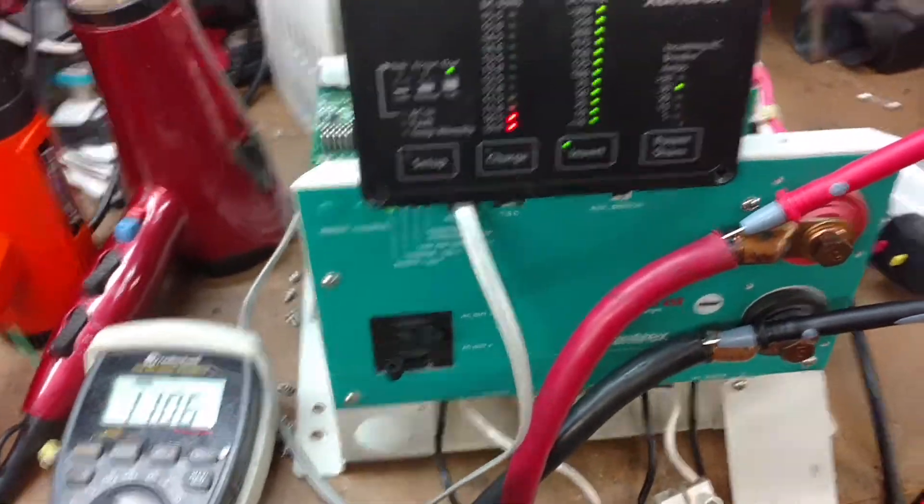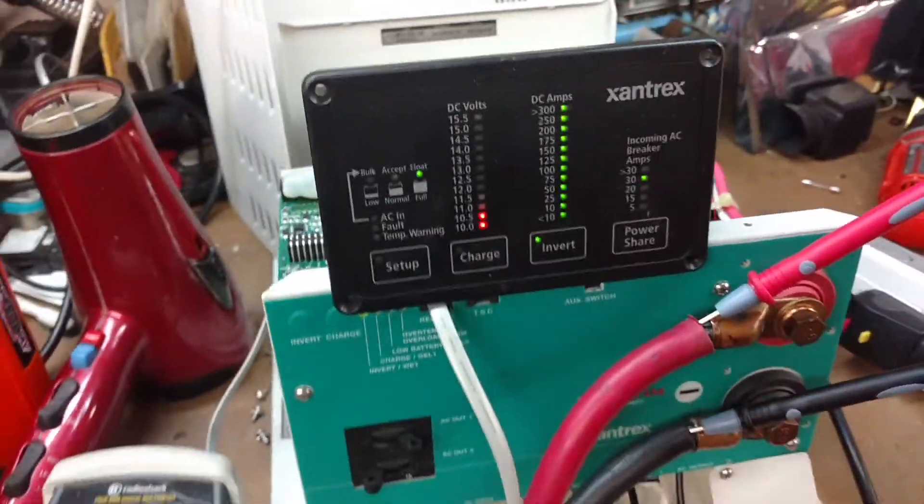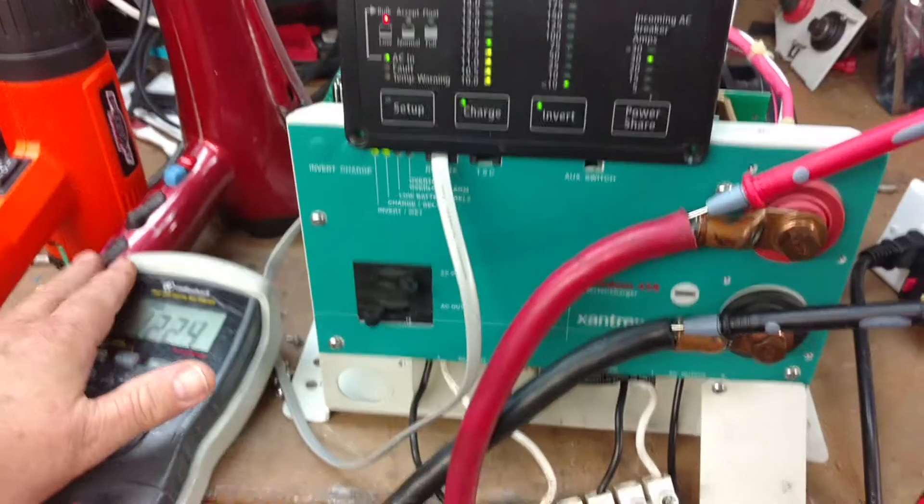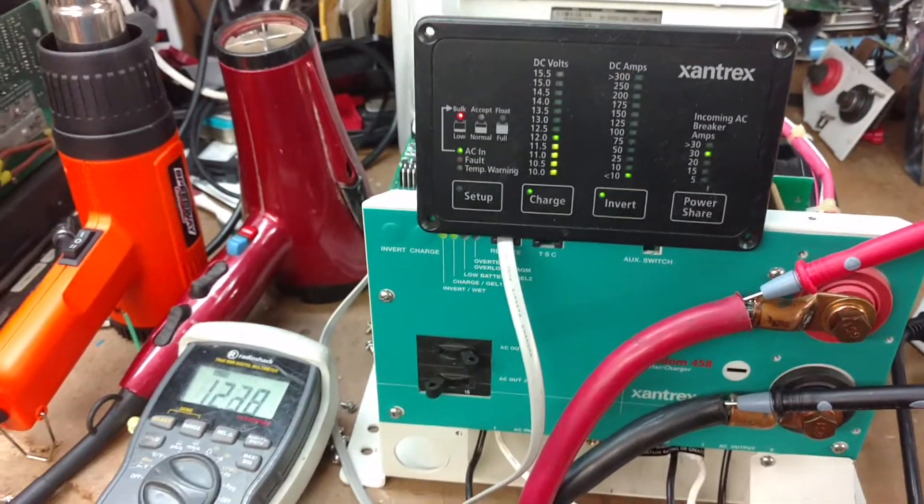I'm going to apply AC power, then turn off one of the loads. You can see power is reapplied.